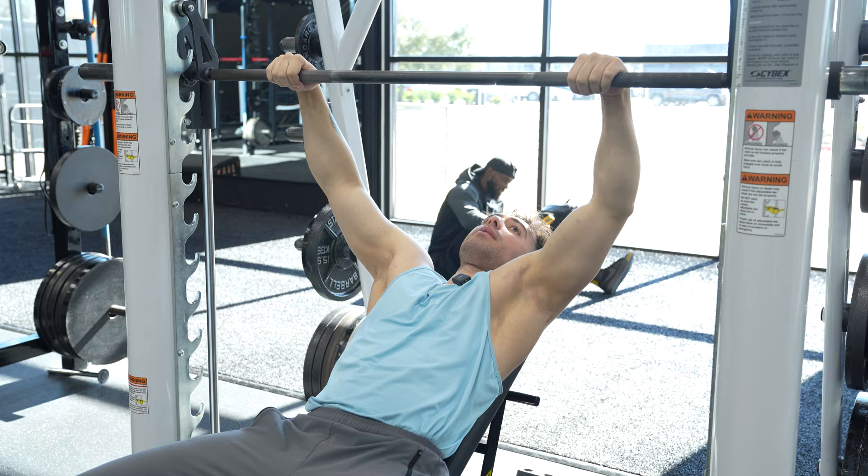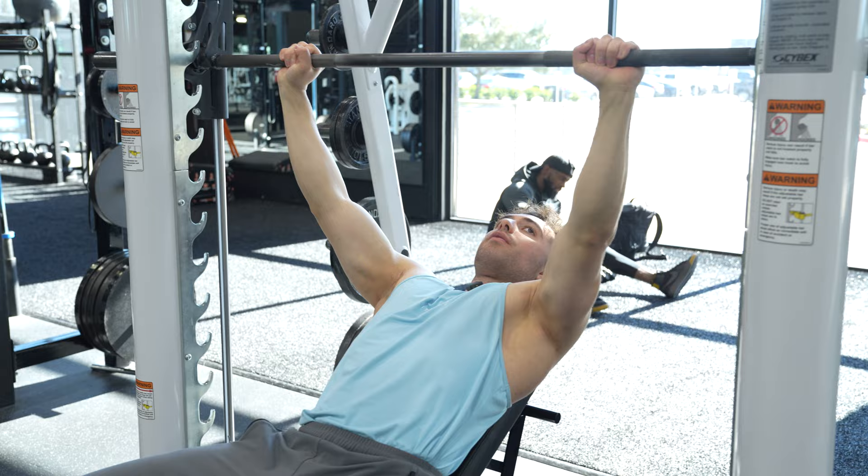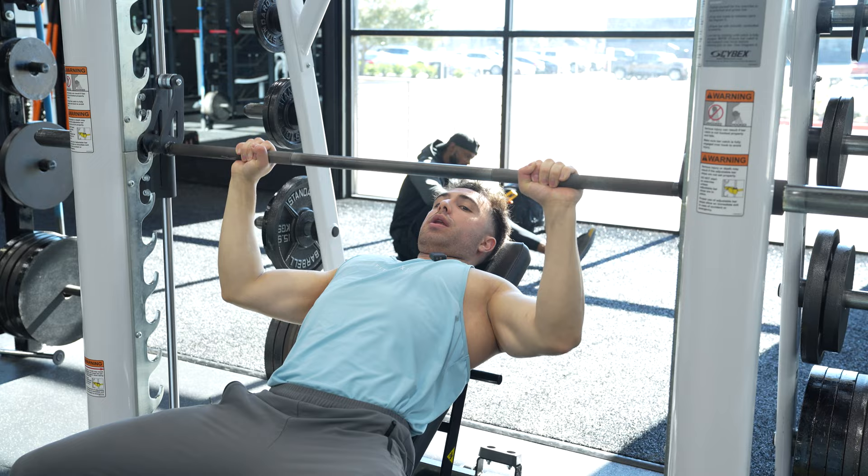From there, your modified bend the bar L method — boom, crank, twist, grab, and bend the bar, unrack. From there, we're going to make the chest the highest point in the body. We're going to squeeze our glutes, put them in that crevice right there. We're going to push our knees out.